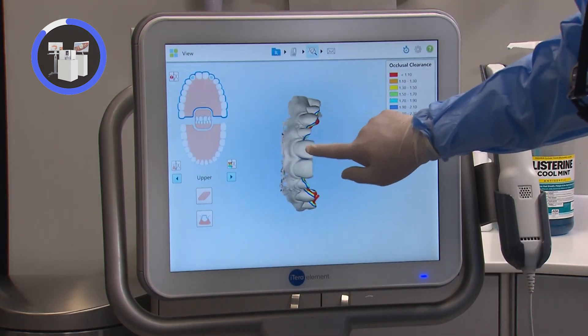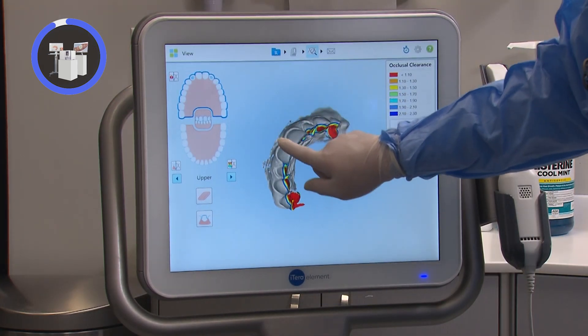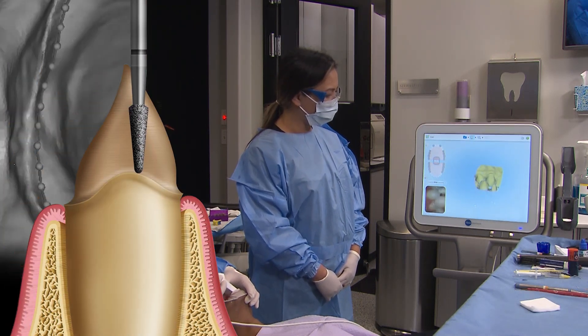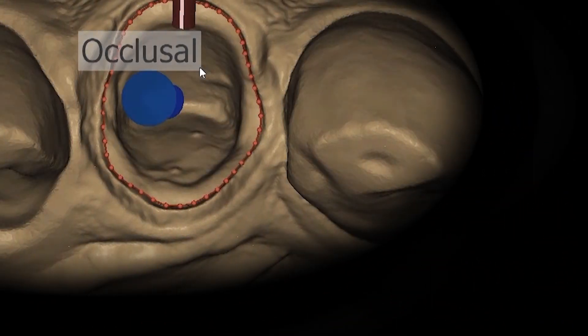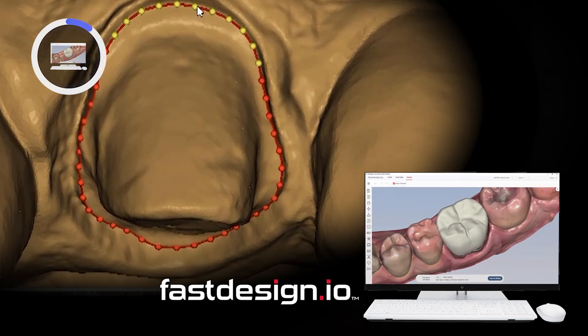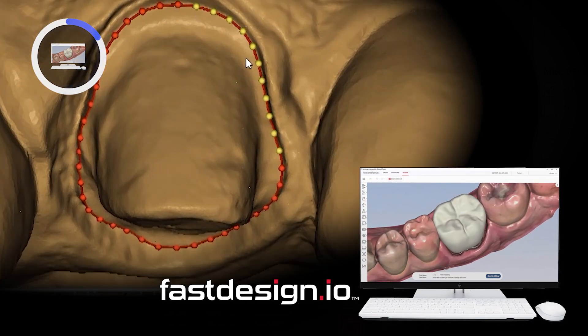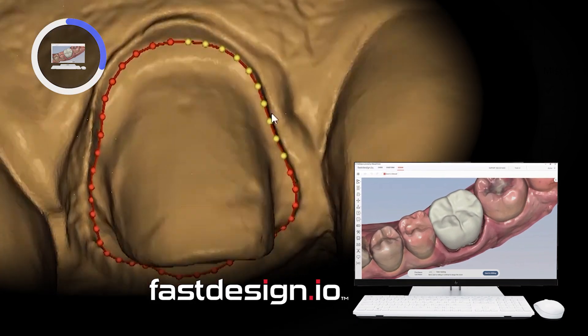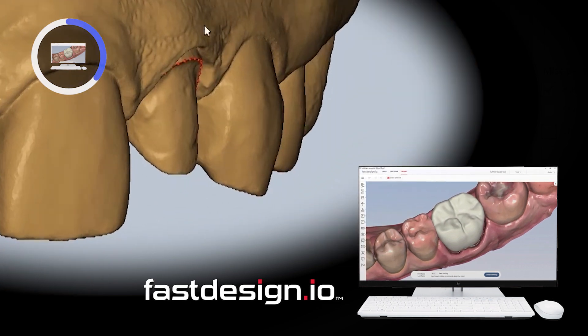Since the final restorations will be Bruxer aesthetic, the digital impression has been transferred to the lab for fabrication. I also transfer the files to our Glidewell in-office system so I can design and mill precise fitting BioTemps Now provisionals. In the Fast Design software, I first mark the margins and define the occlusal and facial directions.